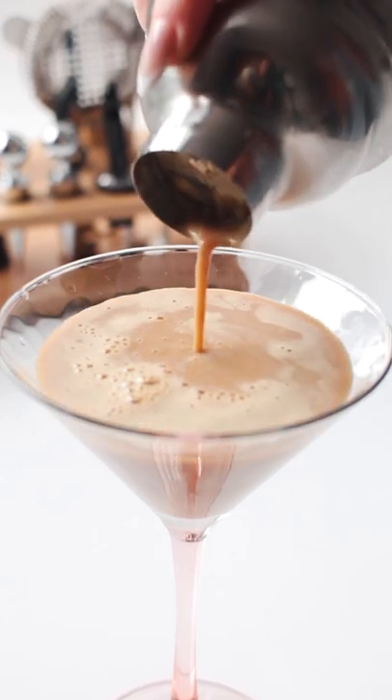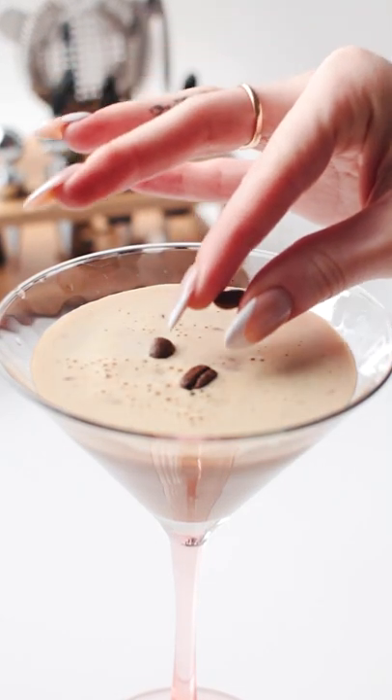Five o'clock cannot come soon enough. Garnish with three coffee beans and enjoy.